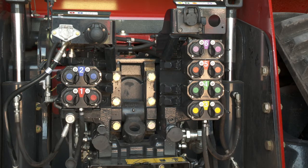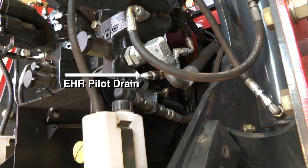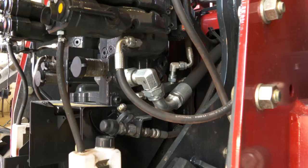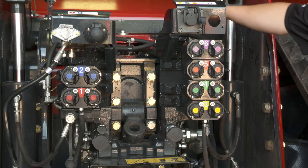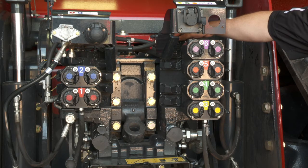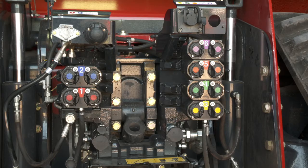Moving over to the right-hand side, down on the bottom we have the return for the rear manifold stack, and then a second EHR pilot drain. That is also where the drain for the trailer brake valve taps in. The top cap on the right-hand manifold has a pressure reducing valve inside it. That pressure reducing valve takes PFC pressure and creates the EHR pilot pressure, which the pilot heads within the remote valves use to shift the main spool and direct the flow and direction of the PFC oil.